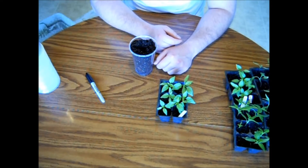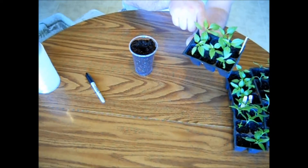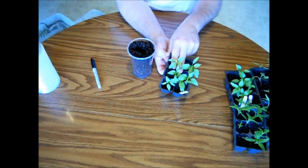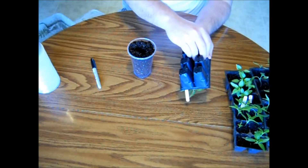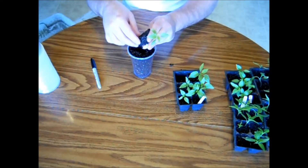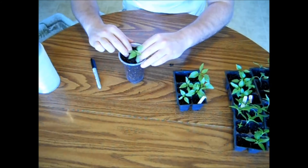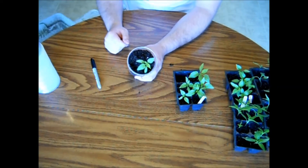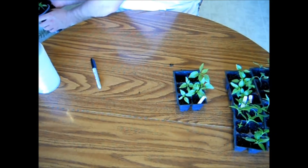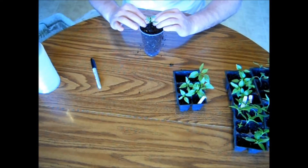Now we're not going to bury these plants as deep as we did with our tomatoes, because they don't shoot out very many roots along the stem like tomatoes do. But I'm going to bury it until I get up to the seed leaf. You just want to take your two fingers, cradle your plant, and squeeze the bottom. Then stick it down in the hole and gently push it down. Go ahead and top it off with some potting mix.